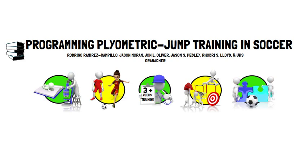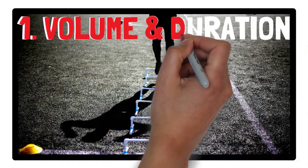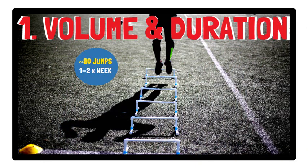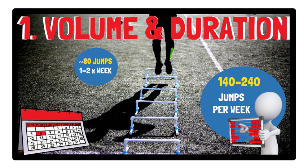This presentation, brought to you by Talking Sports Science, will be a summary of their recommendations. First of all, volume and duration: based off the research reviewed, approximately 80 jumps performed once or twice per week, or a total of 140 to 240 jumps per week over a period of seven weeks, is recommended to improve the physical fitness of soccer players.